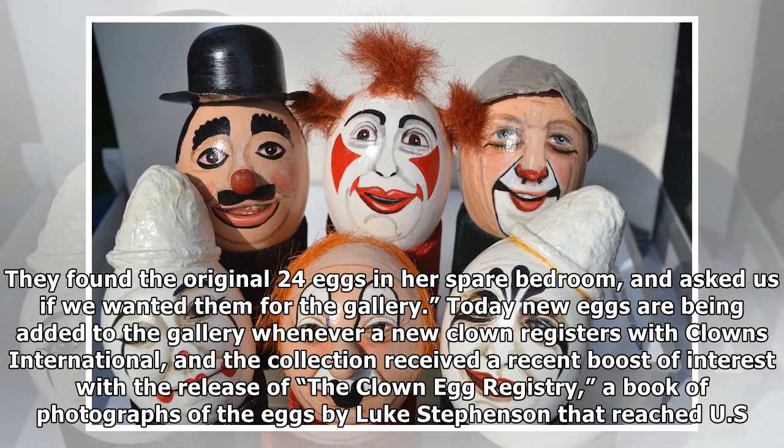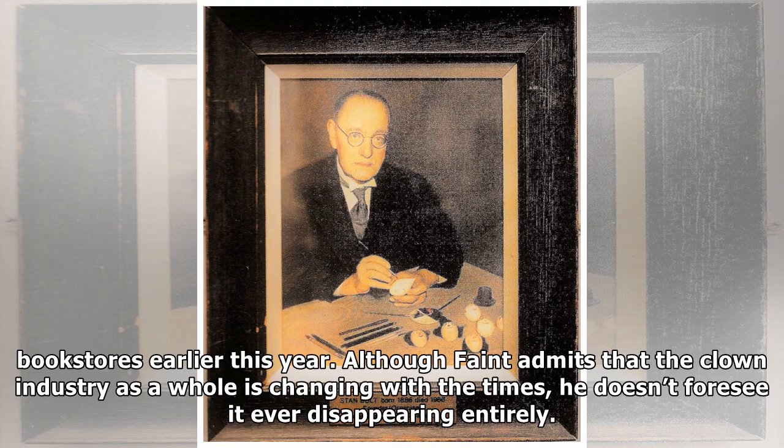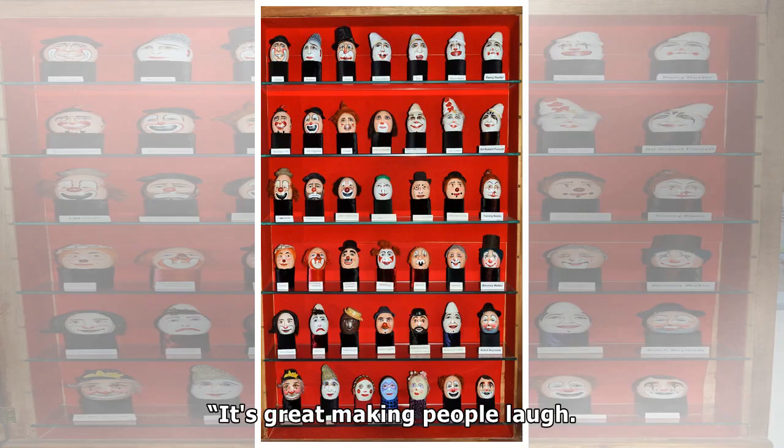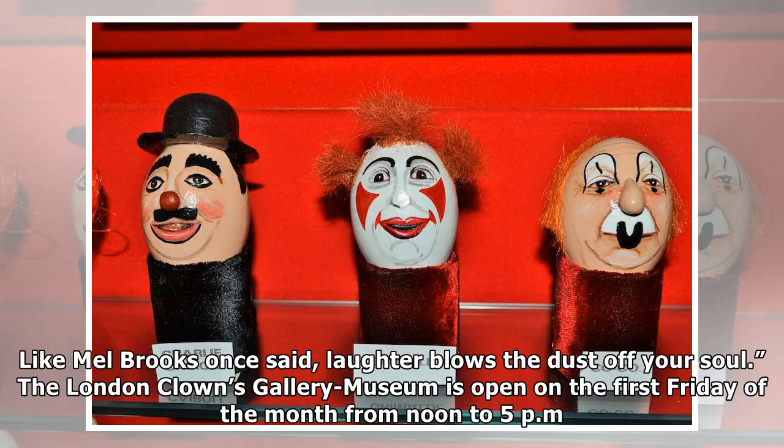Today new eggs are being added to the gallery whenever a new clown registers with Clowns International, and the collection received a recent boost of interest with the release of The Clown Egg Registry, a book of photographs of the eggs by Luke Stephenson that reached U.S. bookstores earlier this year. Although the clown industry as a whole is changing with the times, it doesn't foresee it ever disappearing entirely. "Clowning will continue forever," he says. "It's great making people laugh. Like Mel Brooks once said, laughter blows the dust off your soul." The London Clowns Gallery Museum is open on the first Friday of the month from noon to 5 pm.